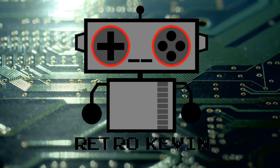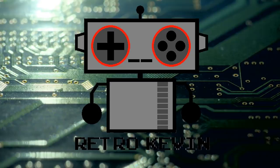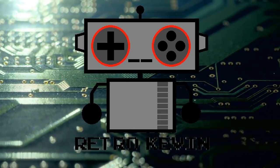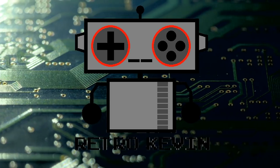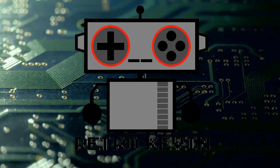Hello Internet, Retro Kevin here. In today's video, I'm going to be repairing an NES game cartridge that could potentially be considered non-working. So let's head over to the workbench and see what we have to work with today.